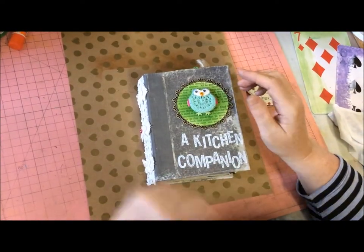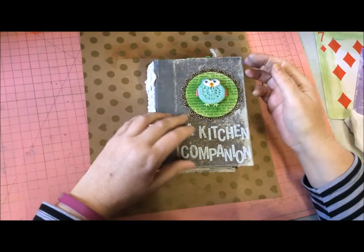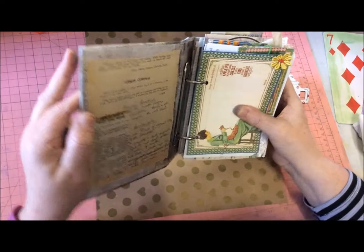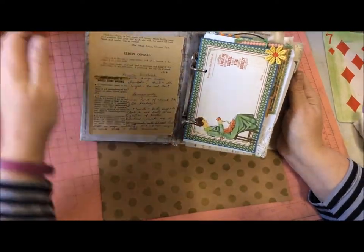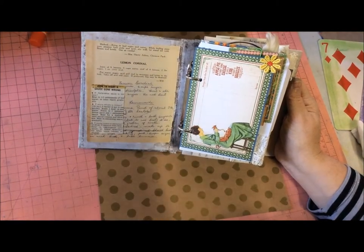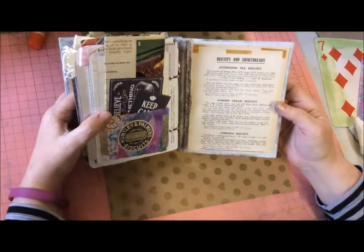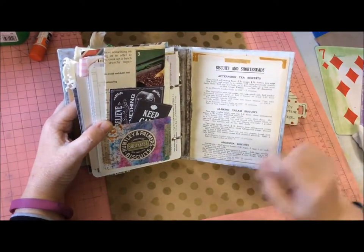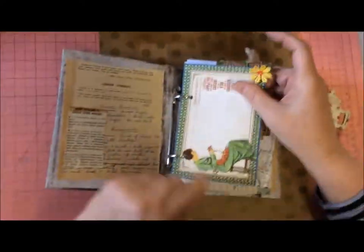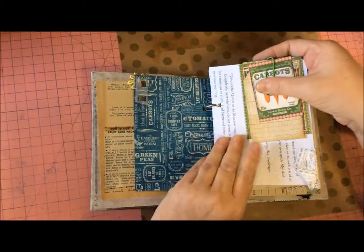I've actually pulled an old-fashioned green and gold cookbook apart to make this. A friend of mine beautifully sent me some old ephemera, so I've got all the old recipes — like this lemon cordial recipe — and her mum's handwritten notes. You can see the old sticky tape from where they stuck it in the book. It's actually a beautiful book I've made, I think.